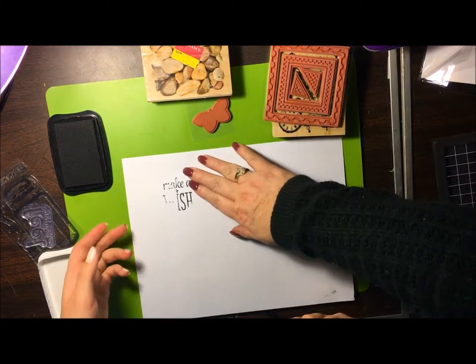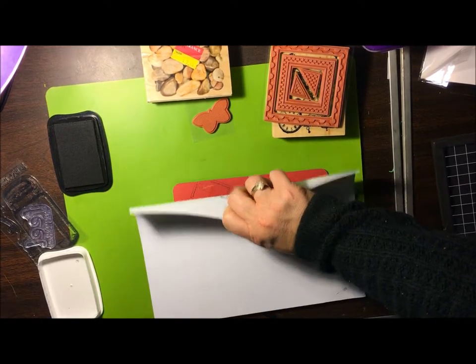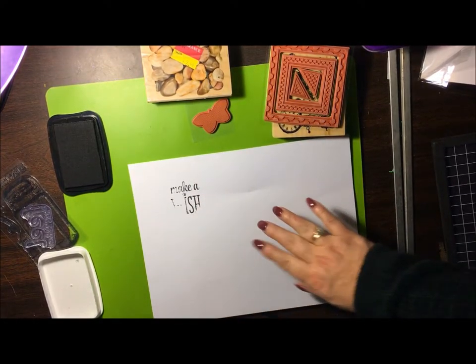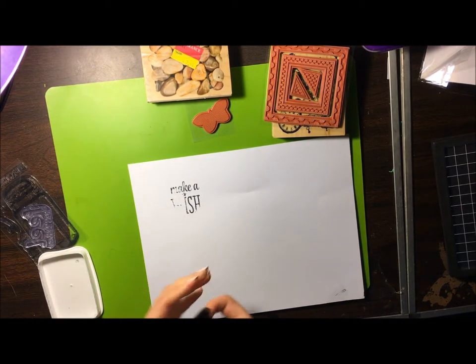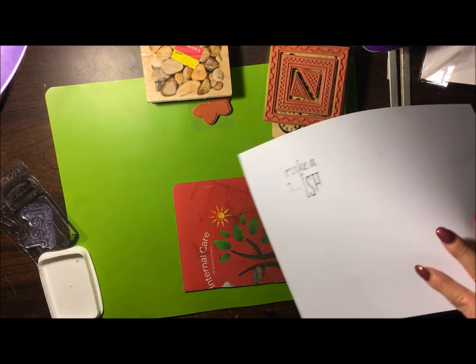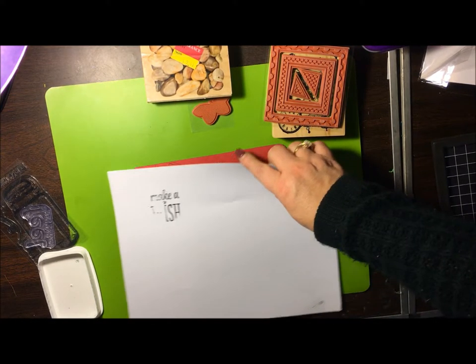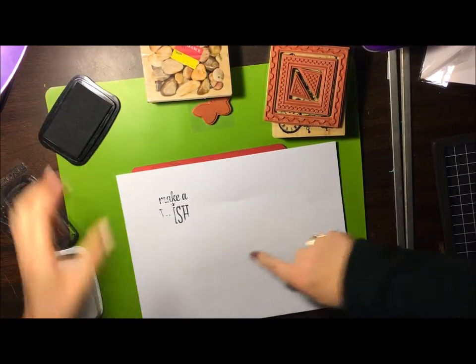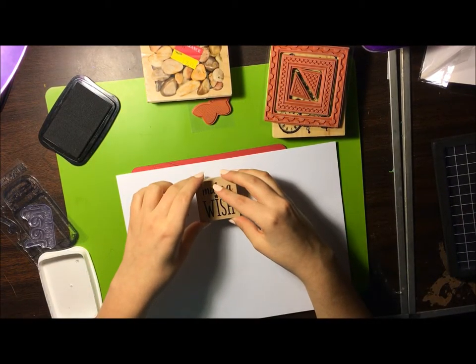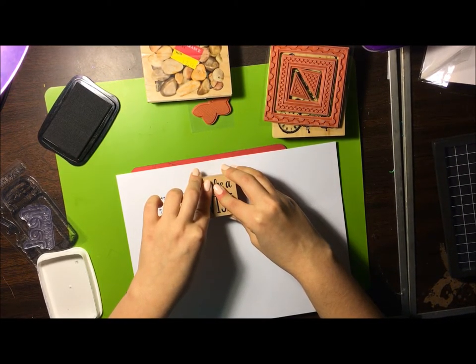She did something wrong here — she was half on, half off the paper. So you've got to remember that. Good mistake to make — do it again. You have to remember where that is. Remember it only goes to here. Try it again — even pressure. You want to press firmly, hold it for a couple seconds, and let go.